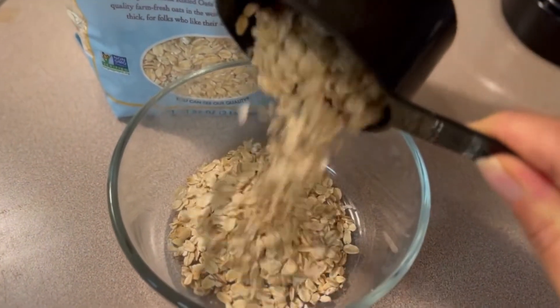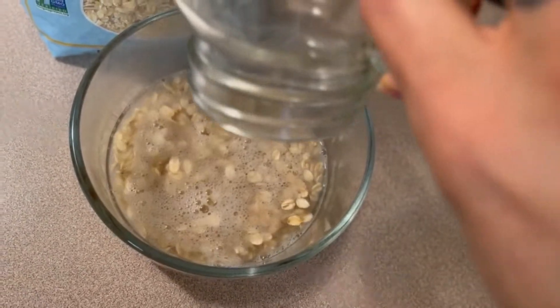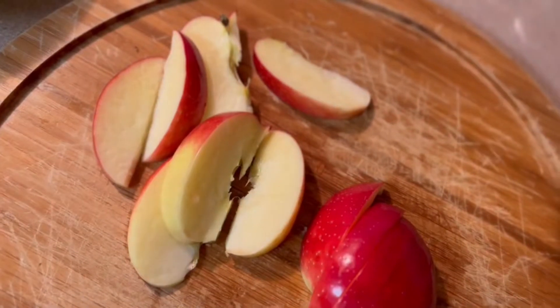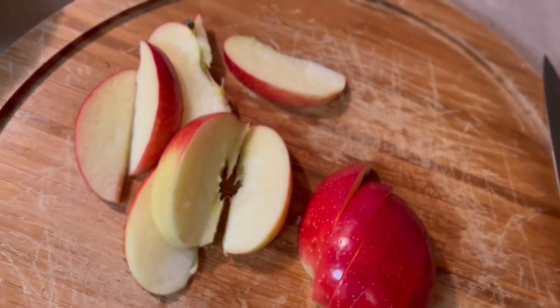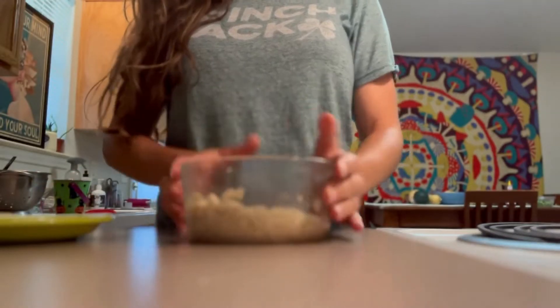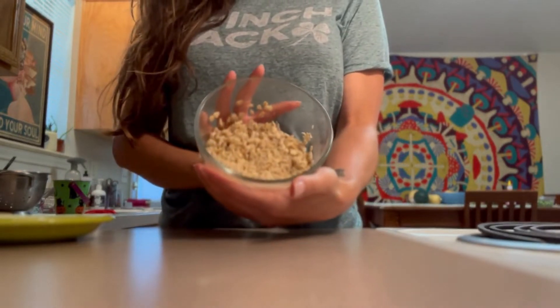It's between breakfast and lunch time while I'm making this dish. I put some hot water over my oats and let them sit for a little bit, and put my riced cauliflower in the microwave for about five minutes. Then I chop up some nice in-season fall crisp apple — oh my gosh, so good.